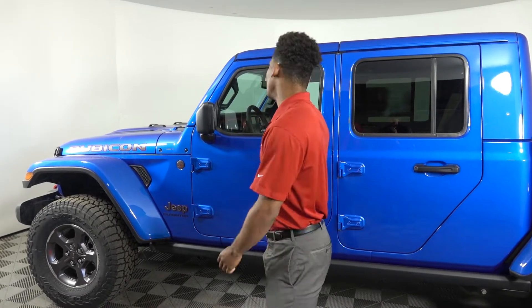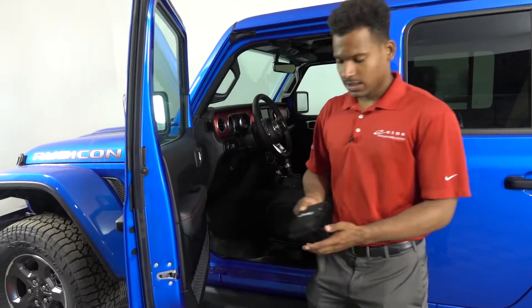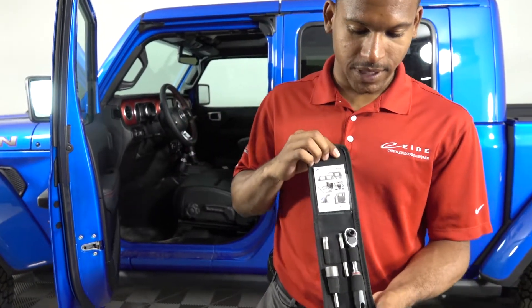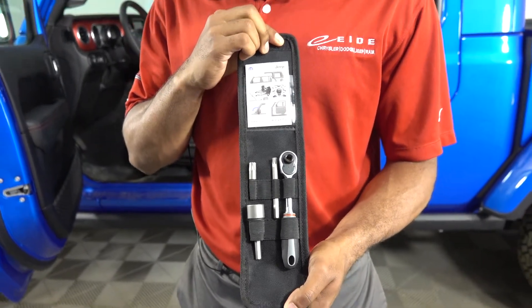First things first, you're going to want to find your Torx tool kit, which you can find in the glove compartment of your Jeep, either in the Wrangler or Gladiator. Ours is just right in the center console there. This is your Torx tool kit — all the tools you'll need to take off the tops and doors.